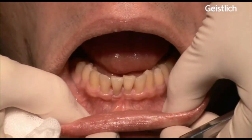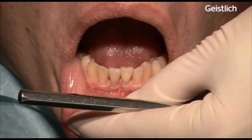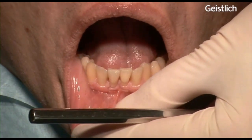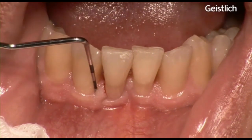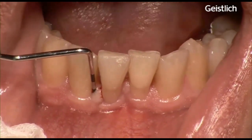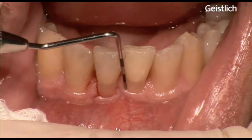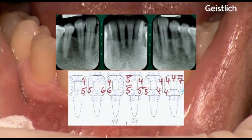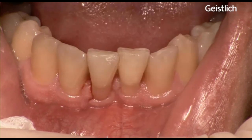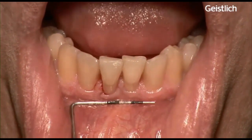In this patient, an adequate band of keratinized tissue is necessary in the lower front, as you can see from the measurements with the periodontal probe, especially on the lower right incisors. The rationale for the surgery is a gain of keratinized tissue in areas with deep pocketing, for vestibular depth, stability of the tissues, and for oral hygiene control. Any mobility of the mucosa is going to compromise a successful periodontal healing process.